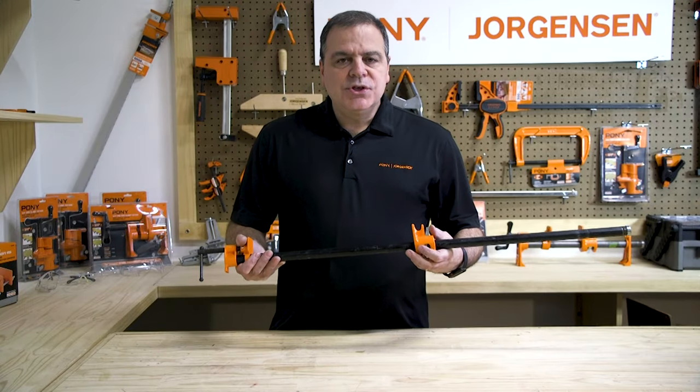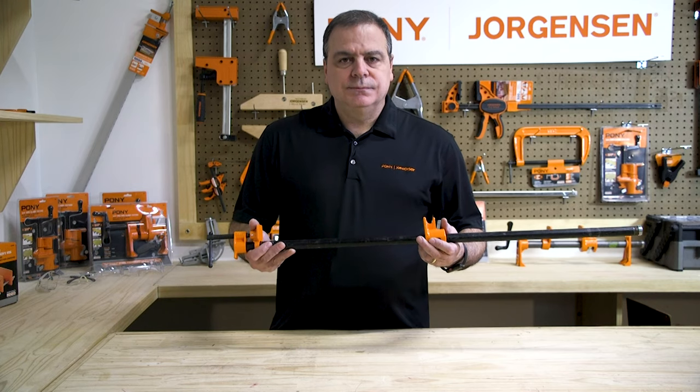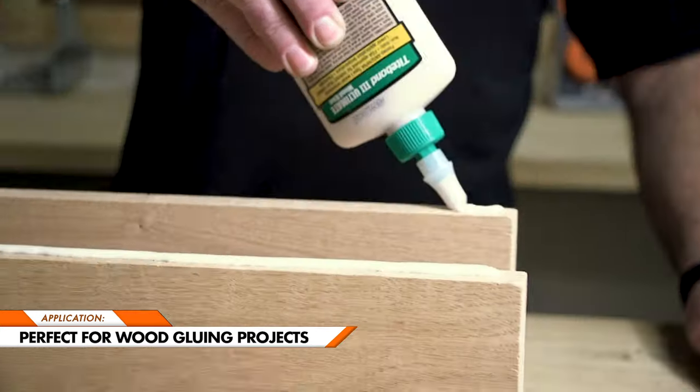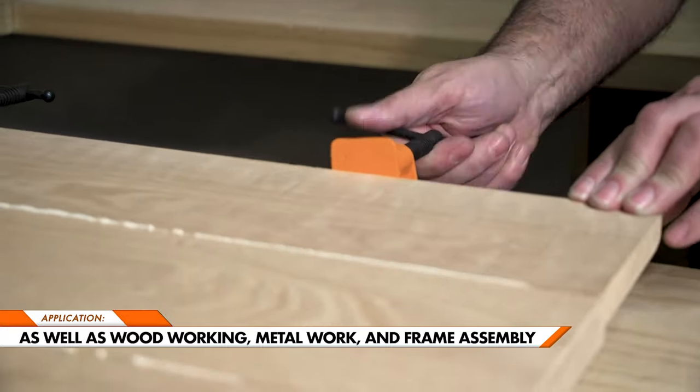Today we're going to show you how to use the half-inch pipe clamp fixture to glue up a wood panel. In addition to this project, the half-inch pipe clamp is ideal for woodworking, metalwork, and frame assembly.